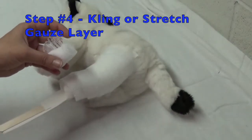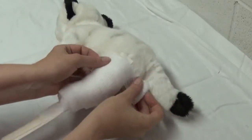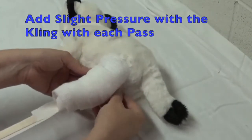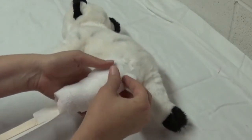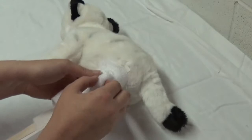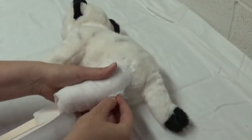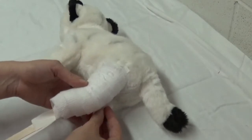Now we continue with the secondary layer using our stretch gauze or cling. This stretch gauze has a little bit of give, so this is when we start putting our pressure on. Start from one aspect of the limb — distal or proximal, it doesn't matter. With each pass, apply a little bit of pressure, making sure you're covering the last layer by 50%. With a modified Robert Jones, you're not really cranking down — that's for the Robert Jones with a bunch of roll cotton. It's just a little bit of pressure, and it does take time to get used to how much pressure you're adding.